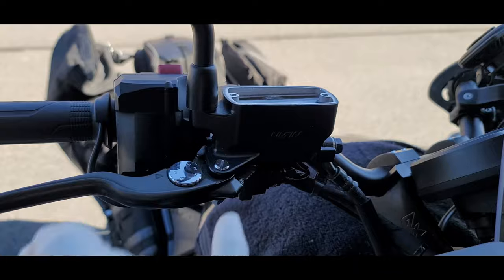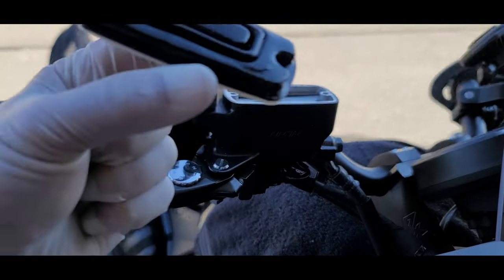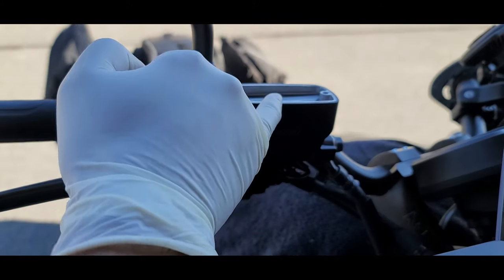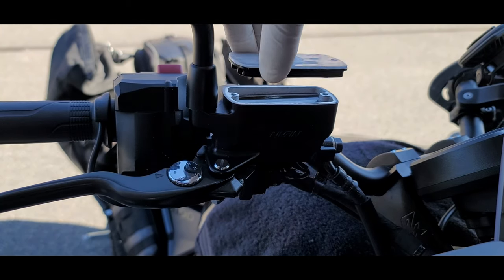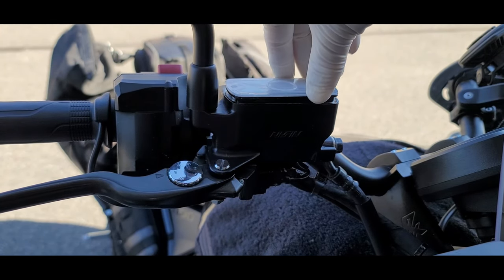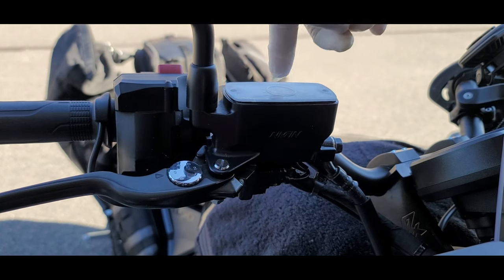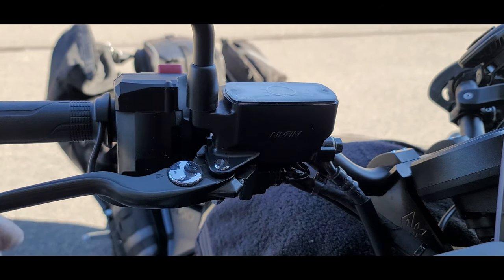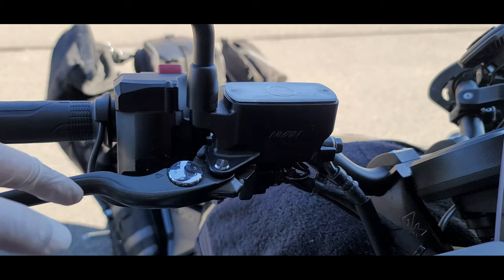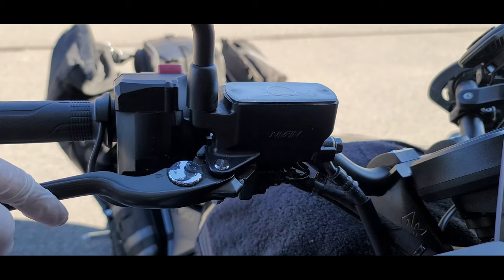Now it's time to install the cover for the brake fluid reservoir. This is the gasket that's going to fit. You see how the level rose a little bit? The level is going to go back down again once we apply the brakes, but we don't want to touch the brakes now because we want the pads to be separate so that they can go over the actual disc.